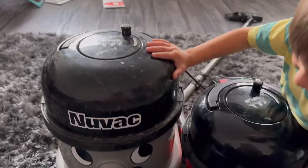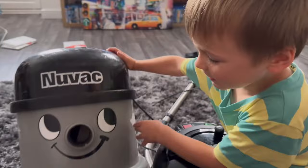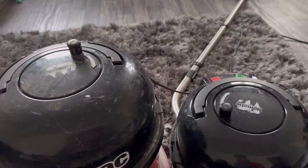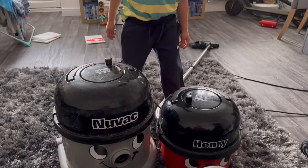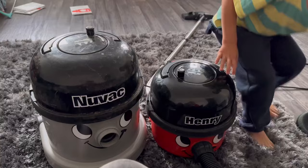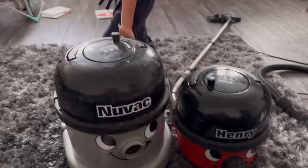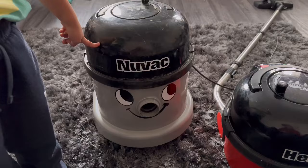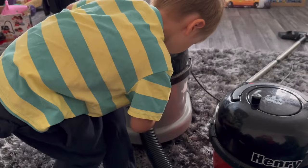It's Nuvak. When Daddy comes home, it'll be a Nuvak. Has Nuvak finally got a head? Let's turn them both on. I'm going to plug Henry in. Where is this cable? It's plugged in already. Are you going to put the hose on and see if it fits? And see if I have suction. Oh wicked!